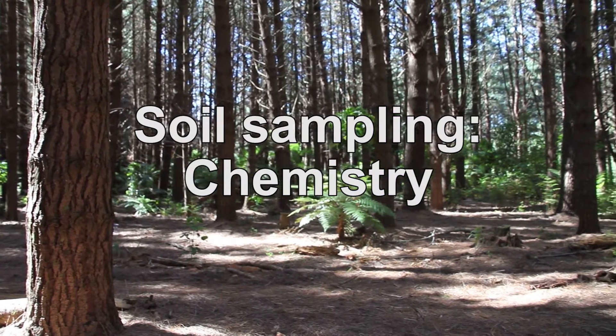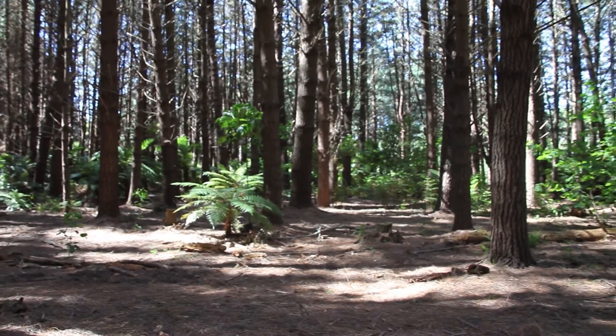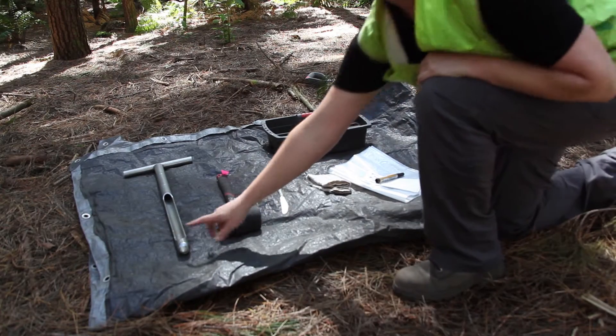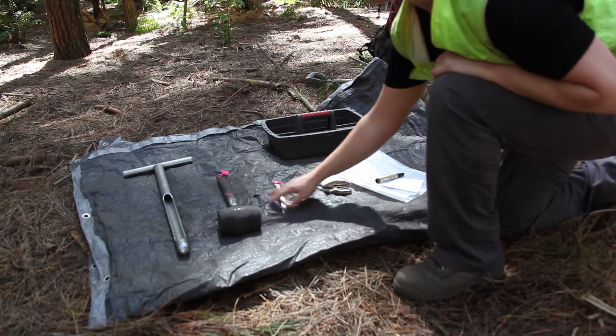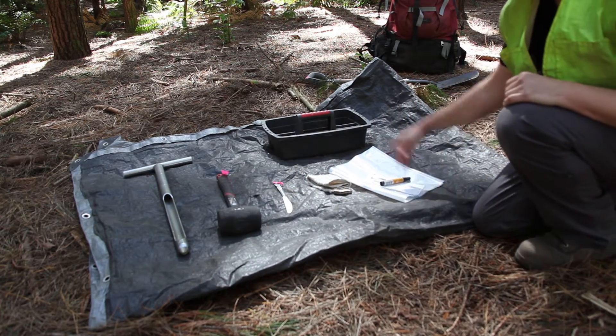One of the simple things we can do to understand a site's nutrient supply is to undertake a soil chemistry test. This is the soil hopa, a club hammer, a table knife, cloth, sample tags and bags, and a plastic tray.